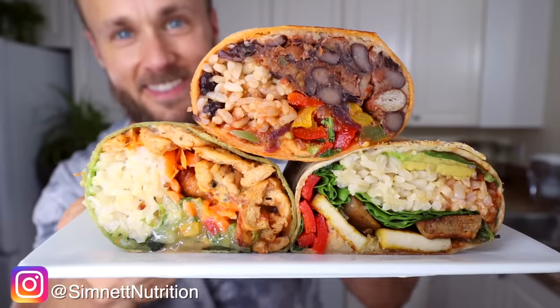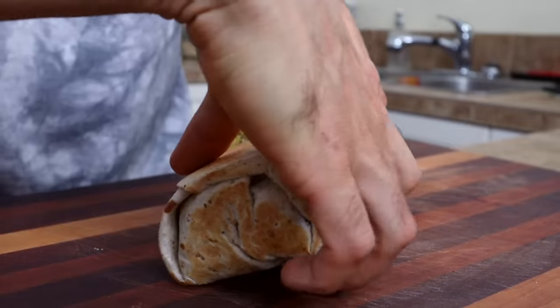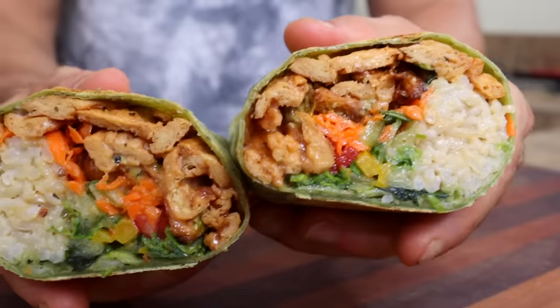Hey, what's up everybody? Welcome back to my kitchen for another video. I'm Derek from Simnet Nutrition and today I'm going to be sharing with you three truly epic burritos. Not only are these fairly healthy, but they are super delicious and very satisfying. I'm going to be showing you a breakfast one, a lunch, and a dinner burrito.